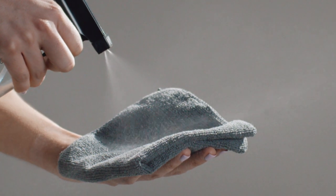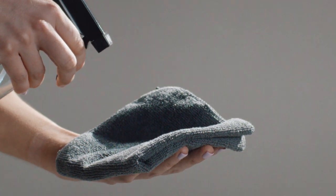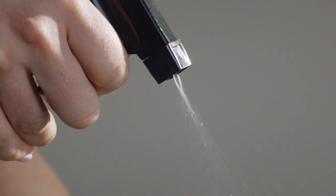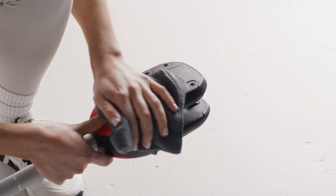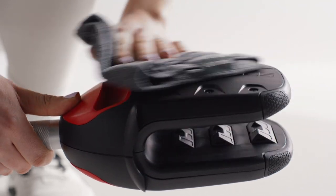Spray the detergent on the cloth, rather than onto the bar. We don't want to get any of the spray in the gaiter release mechanism. First wipe the bar and the grip area, then the surfaces of the gaiter. Carefully wipe the gaiter, making sure no excessive moisture gets inside the mechanism.